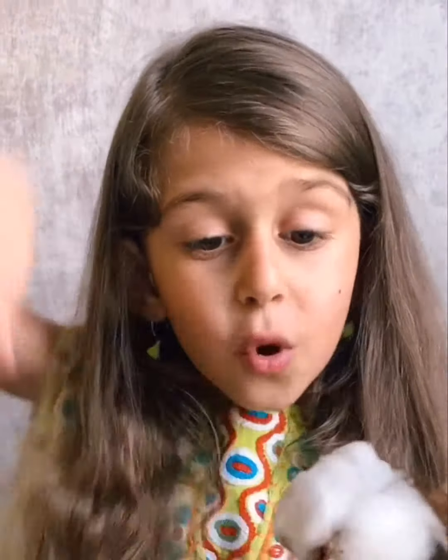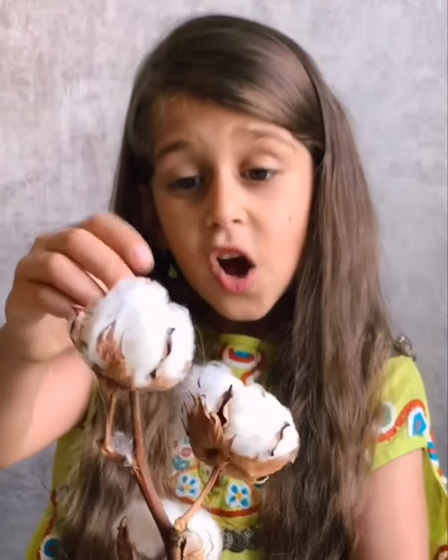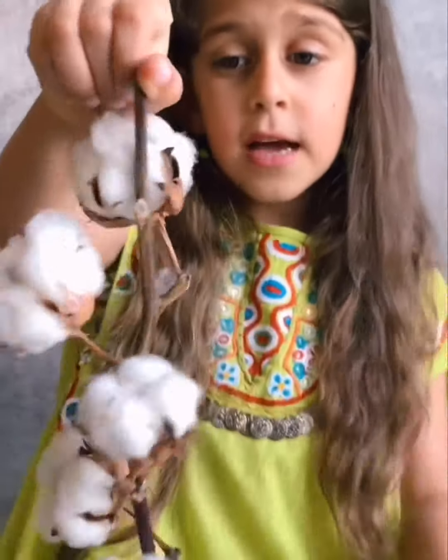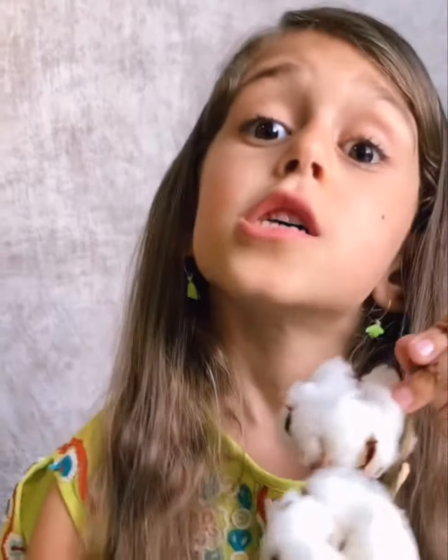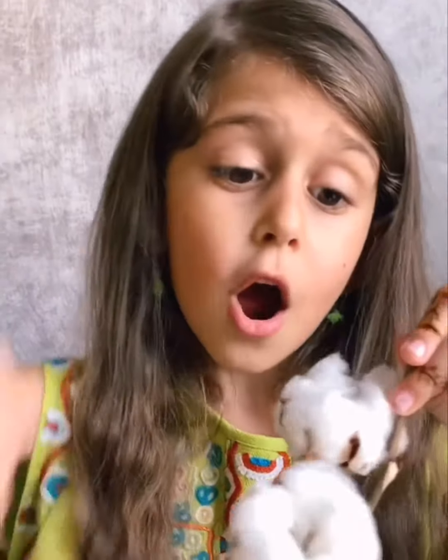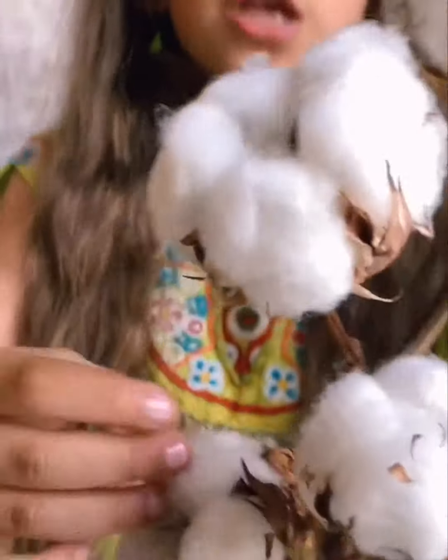These cotton flowers are actually delicate, so you should be soft. Don't hate them, don't squish them — you should not do that. And yes, these are the dried ones, as you can see. Should I tell you about the colors? Some of the colors are white like this, and some are pink.